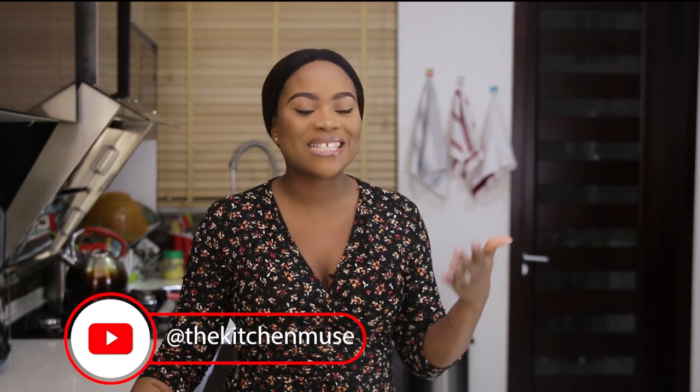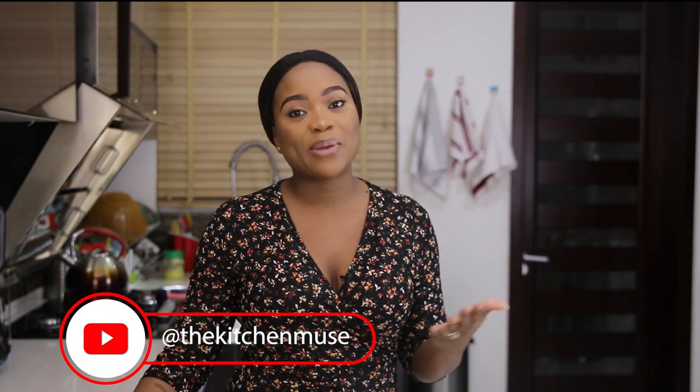Hey guys, welcome to my YouTube channel. My name is Boki Akimari. I'm a food blogger and I live in Lagos, Nigeria. If this is your first time on my channel, please click the subscribe button — it's absolutely free. Click on the bell also so you get notifications when I post new videos.